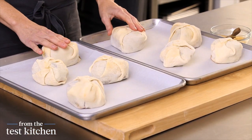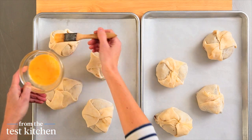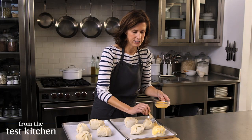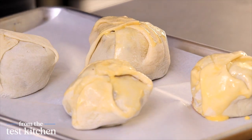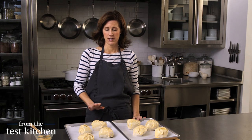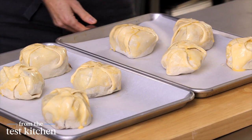These are our frozen mini wellingtons. I'm going to give them a little egg wash — just a glaze like you would do for a pie, to give it a nice shine and golden brown color on top. These will go into a 425 degree oven. Because they're frozen, it'll take about 35 minutes to get to medium rare. If they were from the refrigerator, it would only take about 25 minutes.